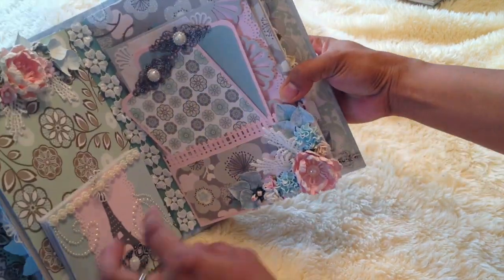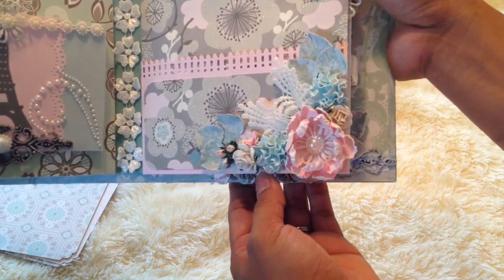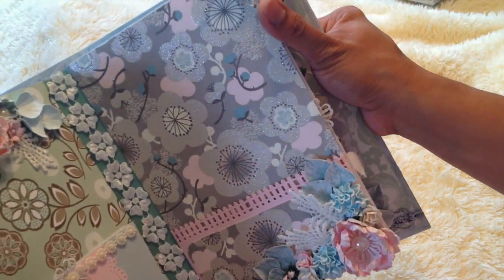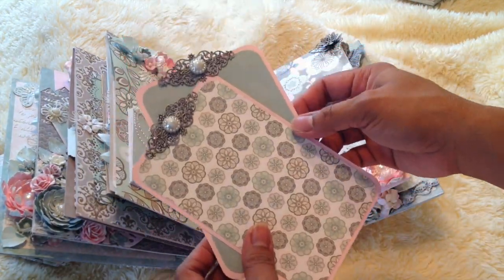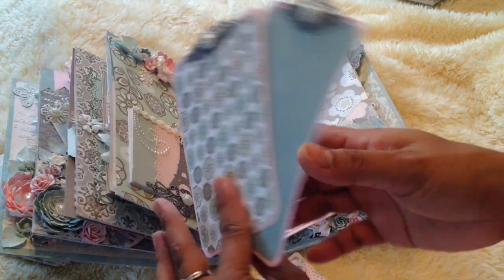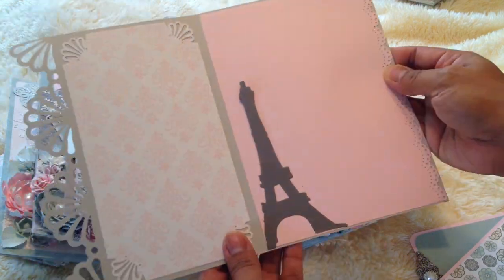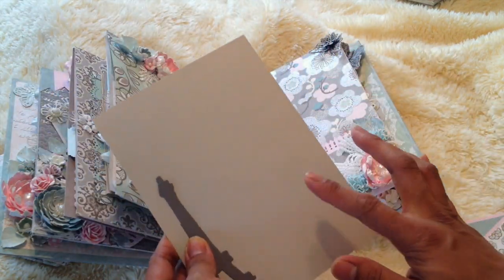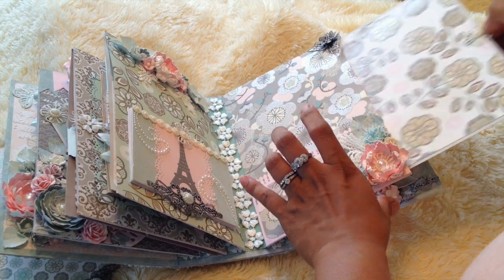The next page is this pocket page. I made some handmade flowers and some Wild Orchid Craft flowers here, some butterfly filigree on the top. There are two tags — you can use them for photo mats and the back for journaling. This one is like a card with a photo mat — I just put the Eiffel Tower there — and another photo mat in the back. There's a pocket here for a big tag, photo mat, and journaling spot.